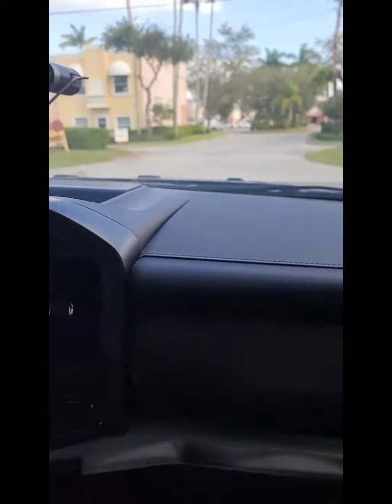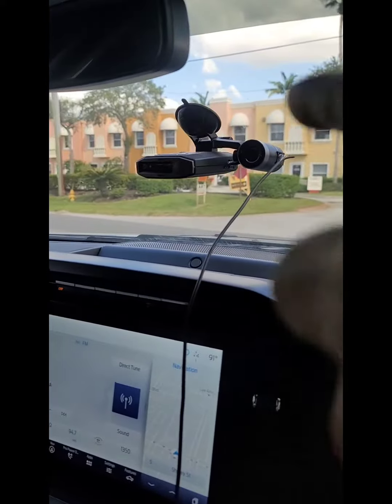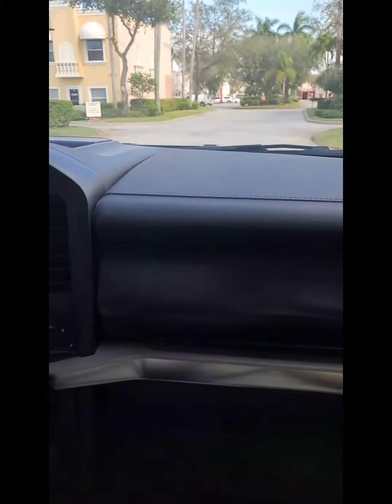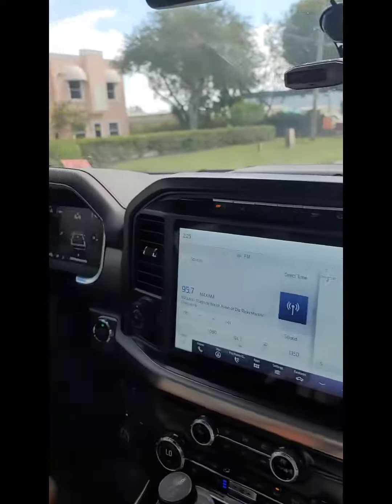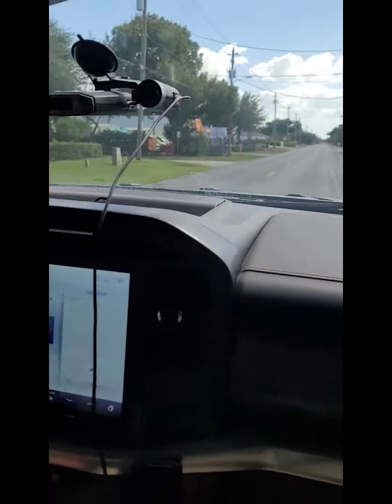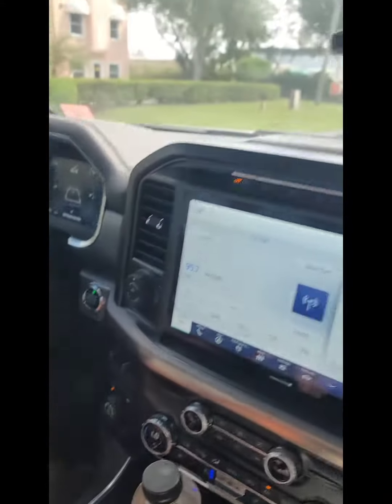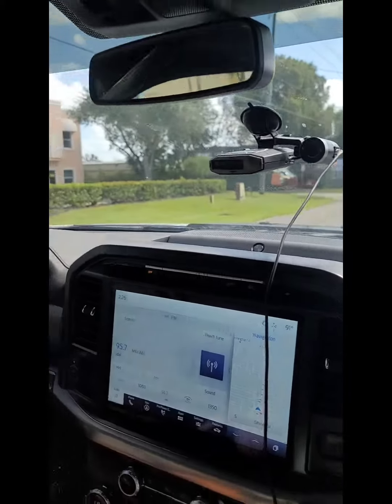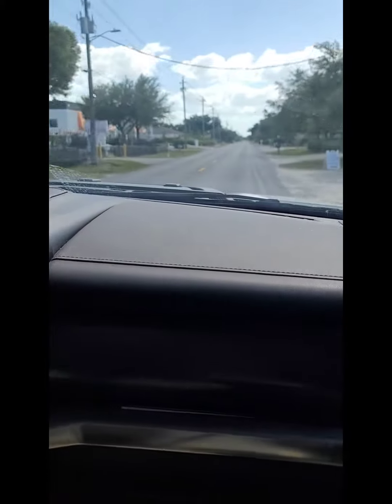Now we go for a ride. This guy has cameras and a radar detector for the cops, because with this car you need it. Zero to 60 is close to five seconds — because it's two wheel drive right now, not four wheel drive. In four wheel drive it doesn't go as fast. It's wheeling too much.